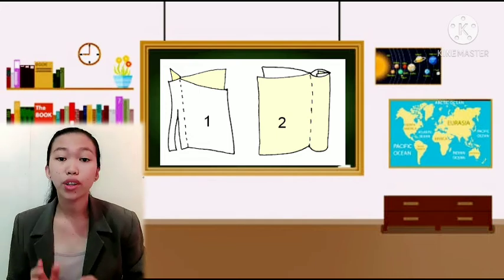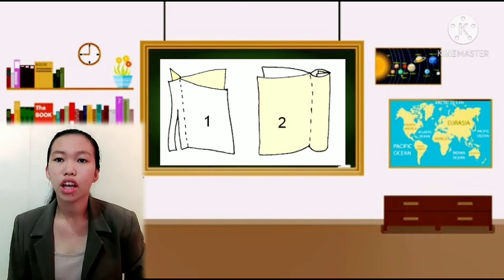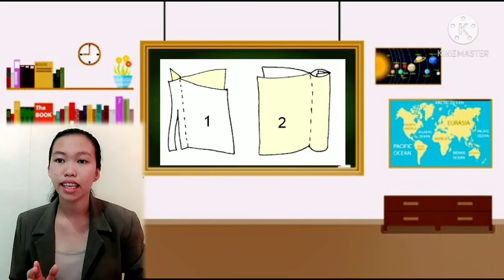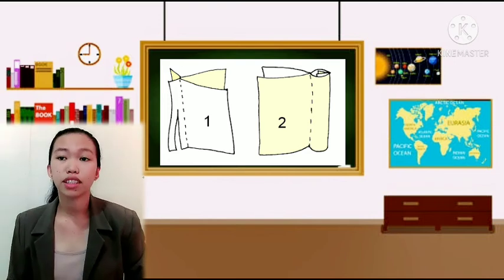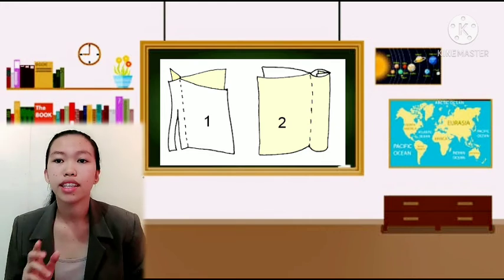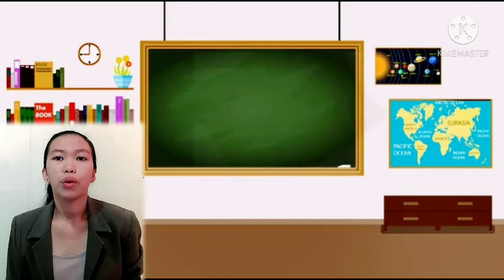Press on the stitching line. Then stitch on the seam line approximately 1.5 cm from the turned edge. Press to one side.